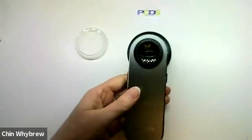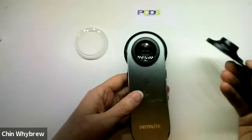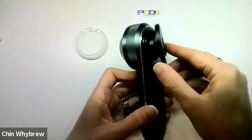It's worth pointing out, though, that it will only work with the DermLite adapters. The Heini universal adapter has a bit that sticks out, and so it doesn't get such a good connection with the magnet.